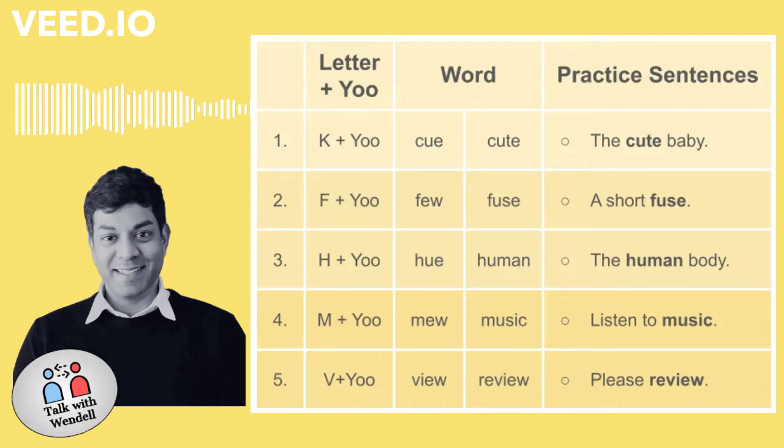Number four. M plus U. Mew. Music. Listen to music.